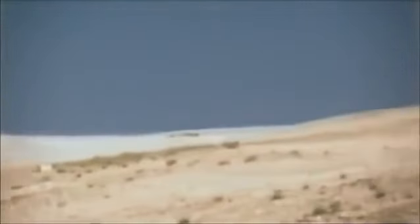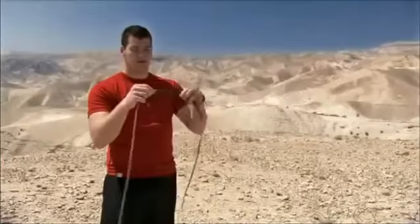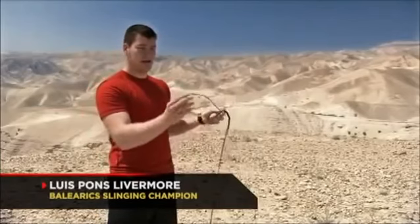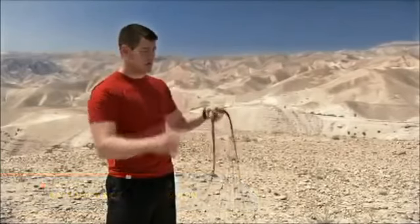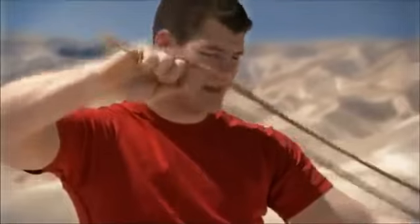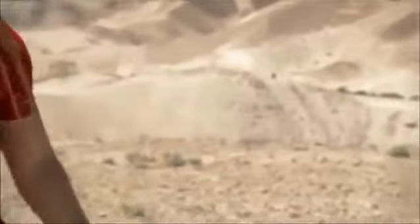The sling is like an extension of the arm. It has three sections: one ring at one end, then the middle part where the stone goes, and it ends in a knot. You put your middle finger in the ring and hold it in a pinch, not a grip. The stone is put in the top part of it. You simply spin it three times, stretch your arm, and open your hand.